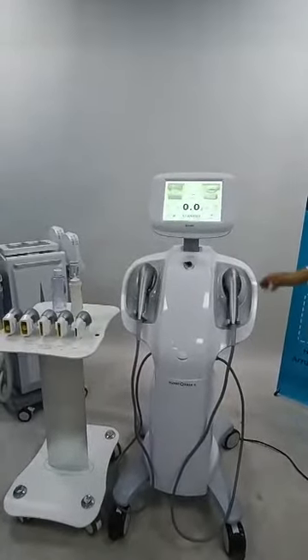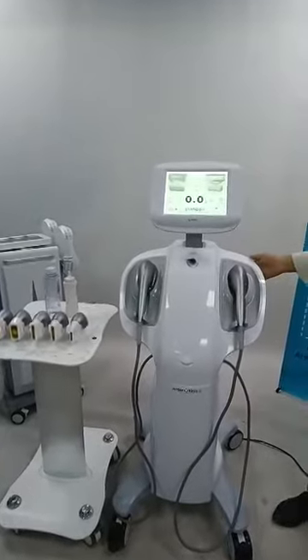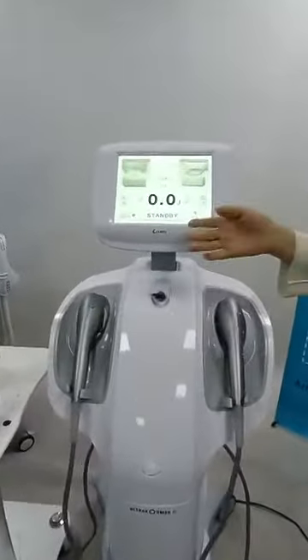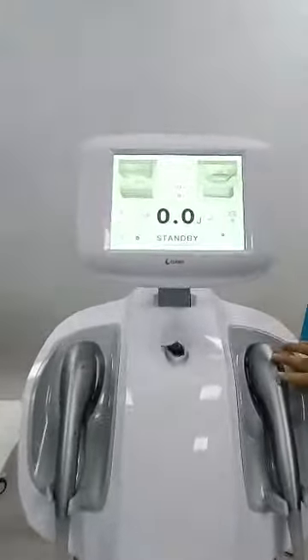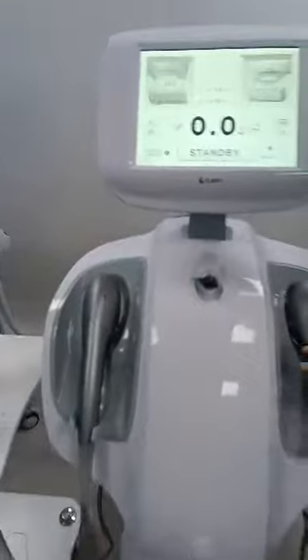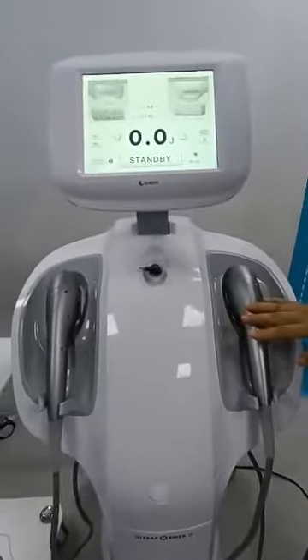Hello, this is our newest HIFU machine, 7D. Let's look at the screen. There are two handles here, two handles and seven cartridges in total.